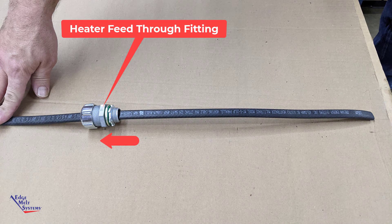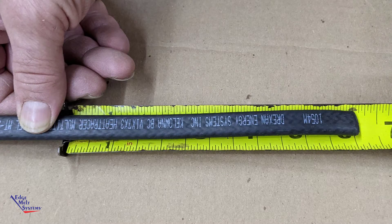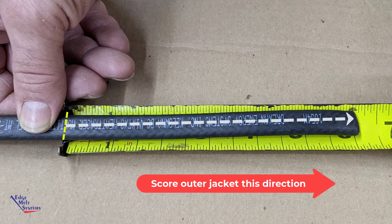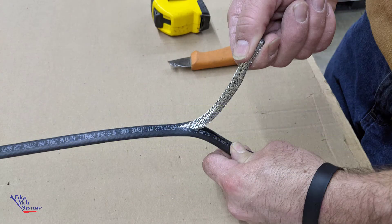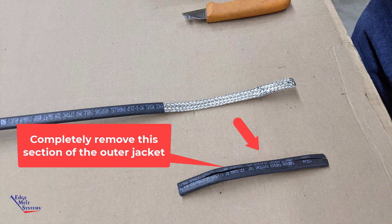Push the heater feed through fitting onto the heat cable so that the threaded end is facing toward the area you'll be doing the power connection kit on. Measure 6 3/8 inches from the end of the heat cable, score all the way around through the outer jacket, and then along the length of the heat cable from that score mark, score the outer jacket, freeing up the inner part including the ground braid. Pull that outer scored portion off.